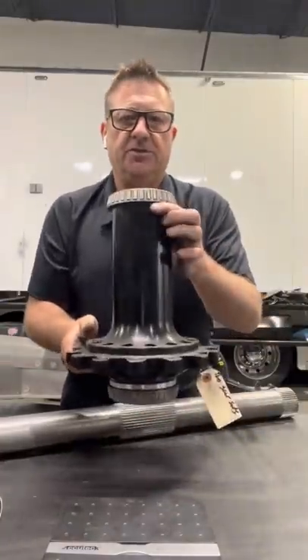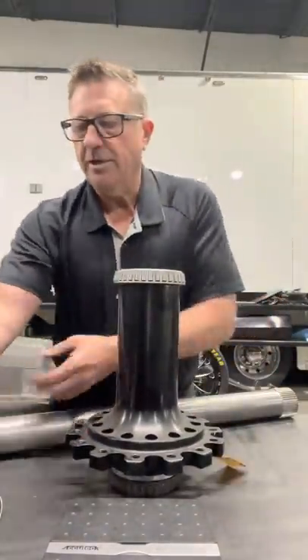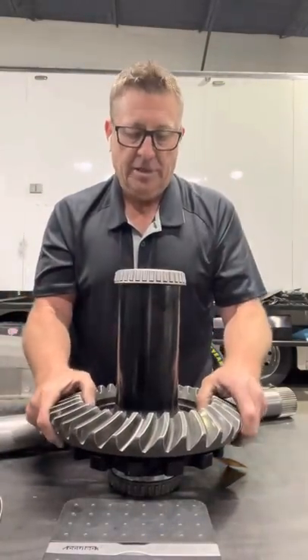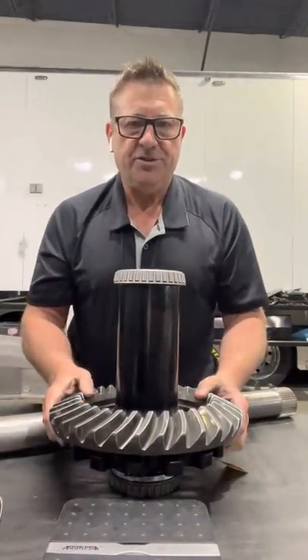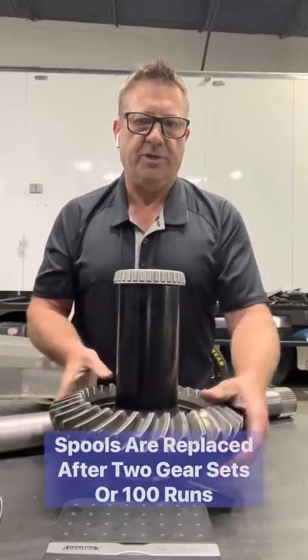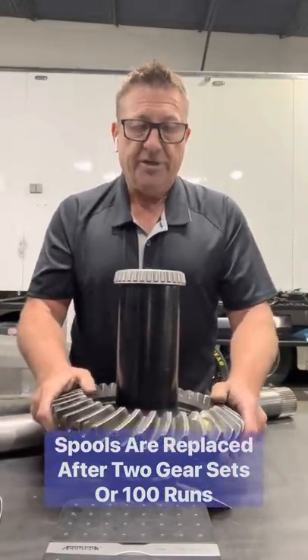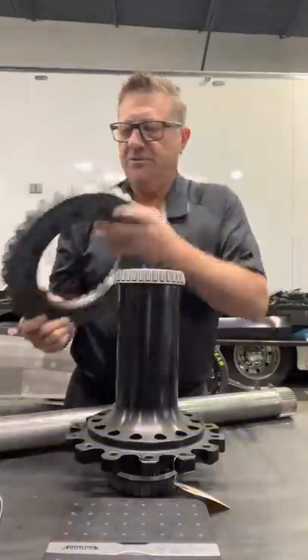Let's go on to what is the connection between the pinion and the ring gear — that's the spool. This is what the ring gear actually sits on. The ring gear sits down on the spool. You want to say positraction? Well, it's 100% positraction because it's all one piece, and it's a one-piece axle too. That's where the ring gear sits — it spins the spool.